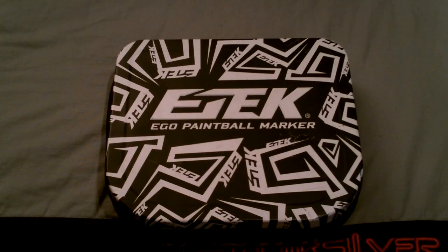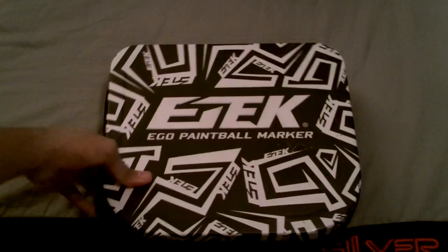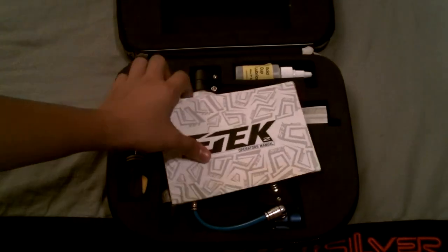Hello YouTube channel, Xbox For The Win here, and today I will be showing you my E-Tech 2 Paintball Marker because I'm going to be selling this on eBay. I'll be putting the auction up today.